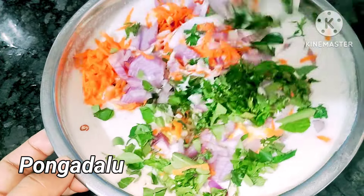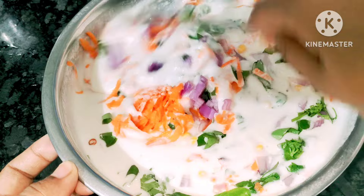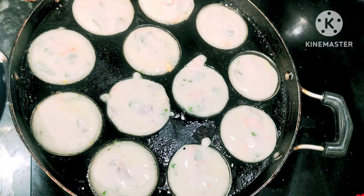Hello friends! Welcome back to our channel! I am so excited. Today, I am going to make breakfast easy and tasty.